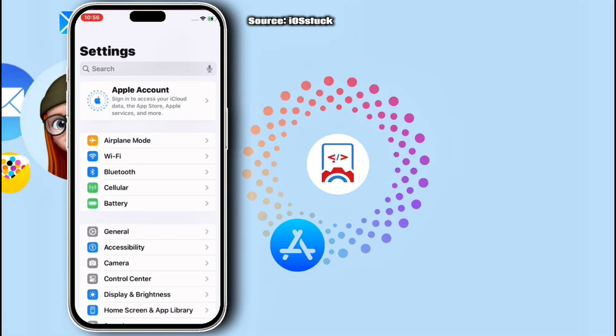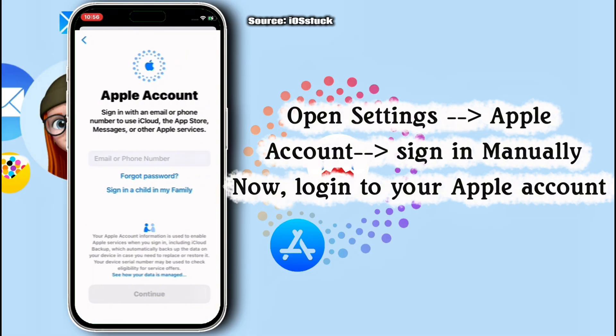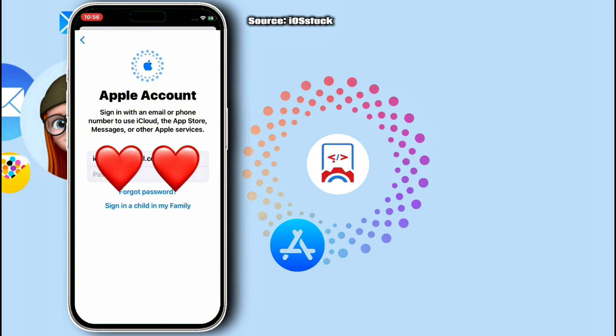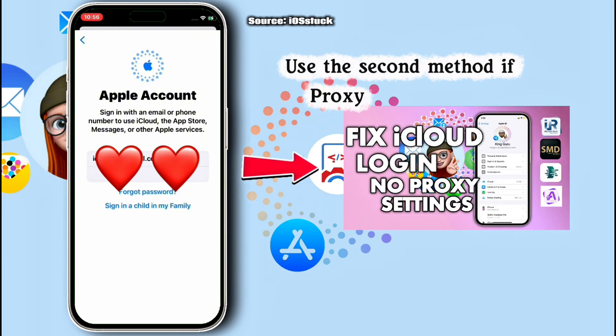Once you've closed from Settings, move back to Settings again, then head to Apple Account. Now sign in with your Apple account details — input the iCloud or Apple account credentials that you have. Make sure to enter the correct credentials, and once the login is done, you will be able to log in to your Apple account.